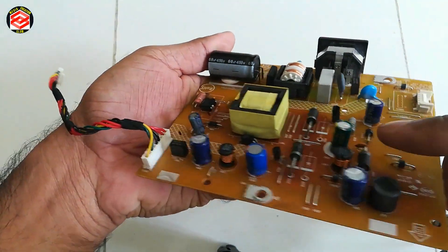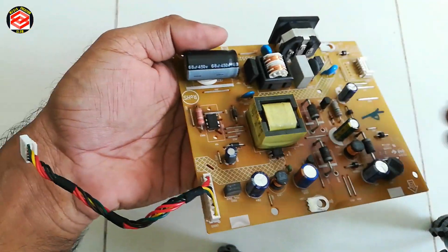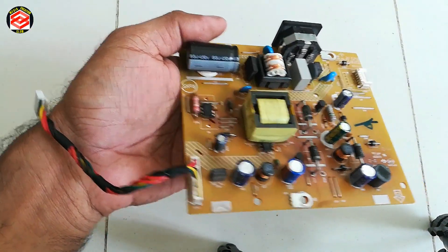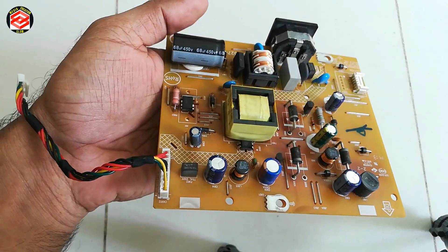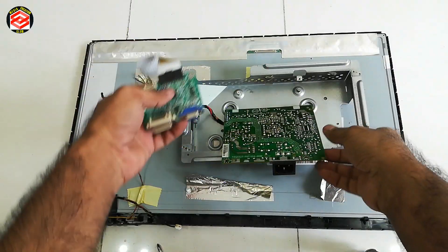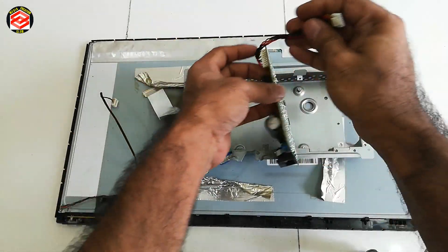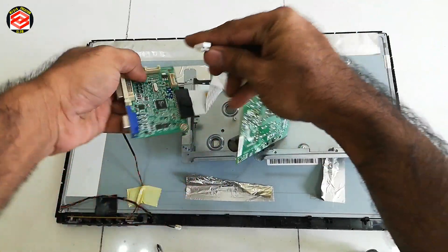Okay friends, so as you can see we are already done with the fix. So we try to fix it back in the board, and then see how the monitor looks. Okay friends, so now we fix all the connections.